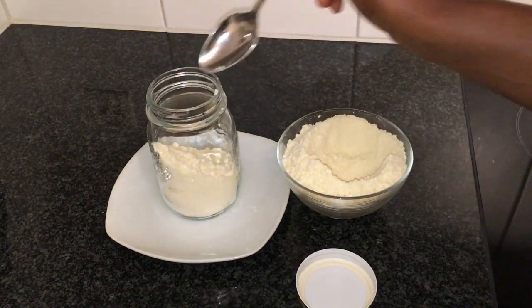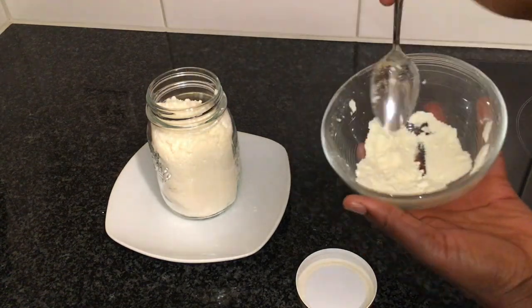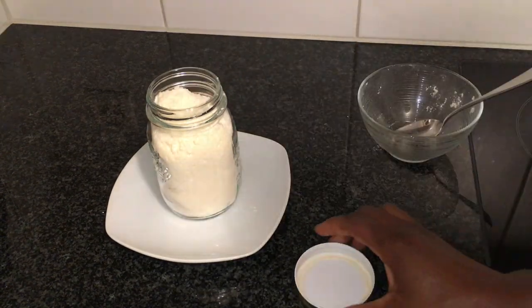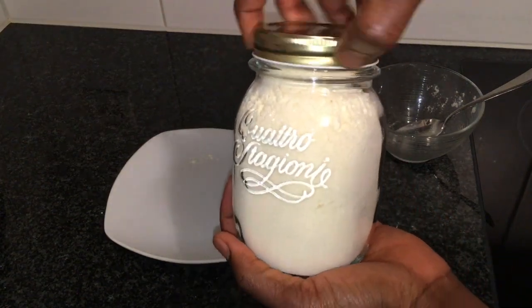This milk can be stored for up to 3 months. Thank you very much for watching this video. Please do give the video a like, leave a comment, share the video, and subscribe to my channel. Thank you very much for your support. Bye-bye, and have a wonderful day. See you next time. Bye-bye.